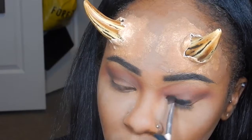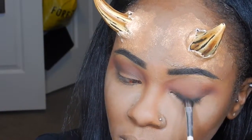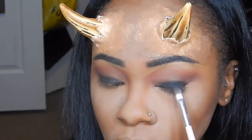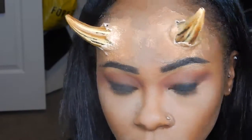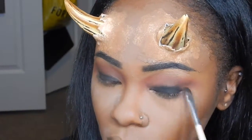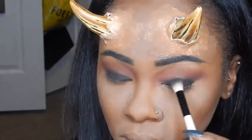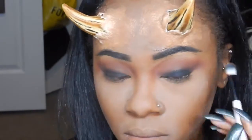I'm going to use the e.l.f. cream eyeliner and place that onto my lips, then set that with some black eyeshadow. Now I'm going to take a blending brush with a little bit of brown and blend that out.